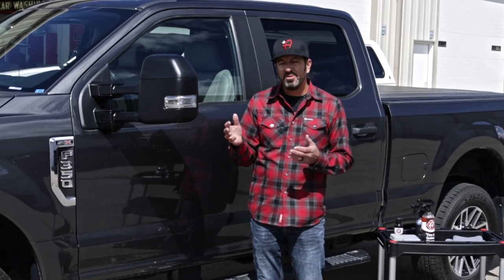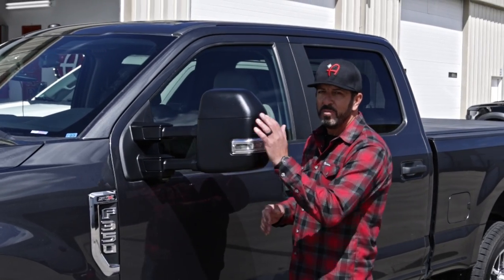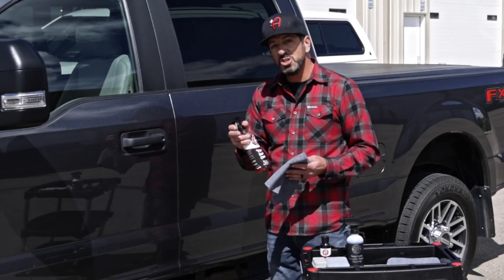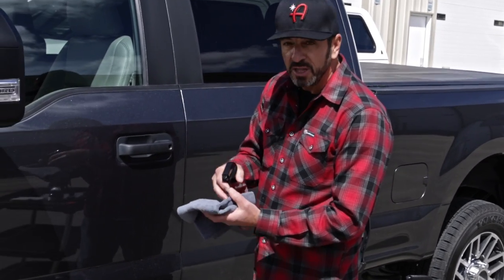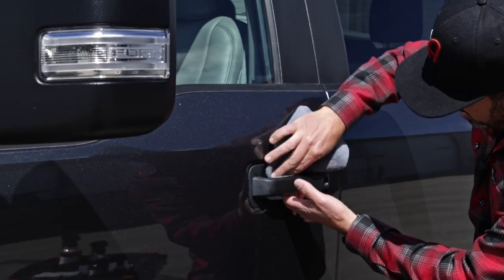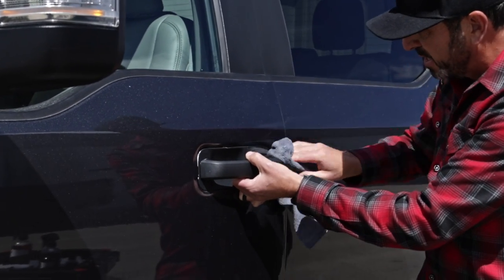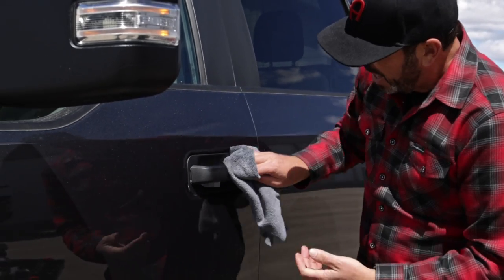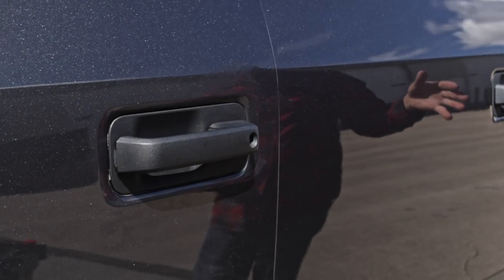My buddy Jack pulls up and says, 'Adam, you got anything for my mirrors?' And boom — two things, and it's amazing. But now his door handles look like crap. I'm going to show you how to turn your black plastic back to black. Tire and rubber cleaner removes the oxidation and does quite a bit of the work. I'm just going to use it with one of our shop towels, thoroughly cleaning this door handle — making sure I pull it open to get behind it, removing the oxidation that makes this black look gray.